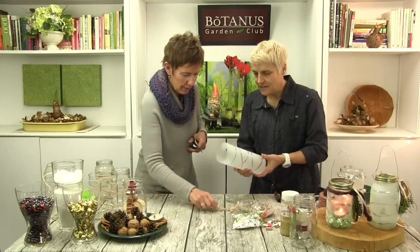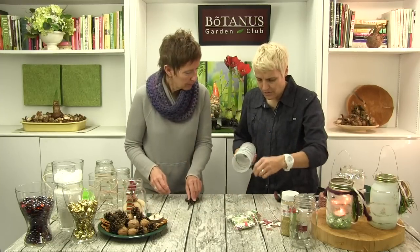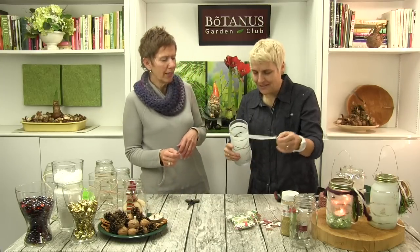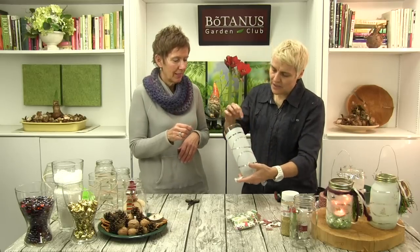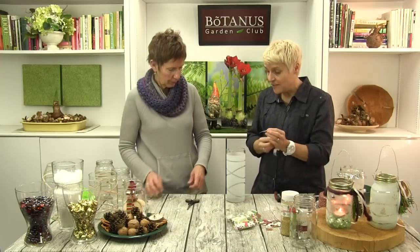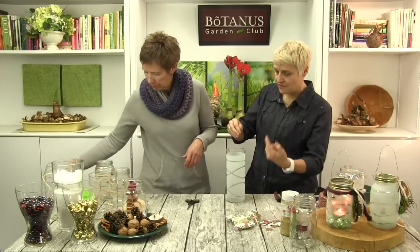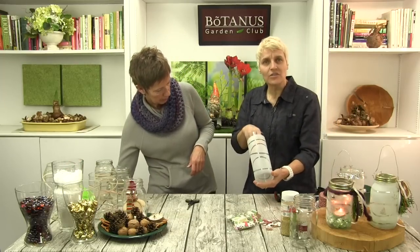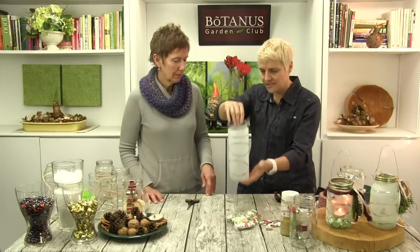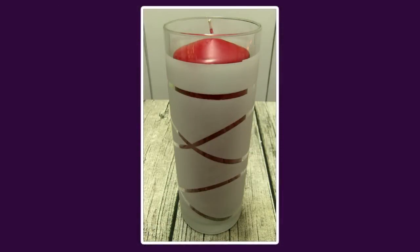Oh, that looks so pretty! And here on the top I just put one row of scotch tape — it gives you a really beautiful, super clean edge. You could also, instead of the elastic, use only scotch tape and just make nice rows, and then you just have nice stripes. This is an idea you can do at any time of the year — it just looks like a really cool vase. You can even put a candle inside now with a little bit of sand or something.